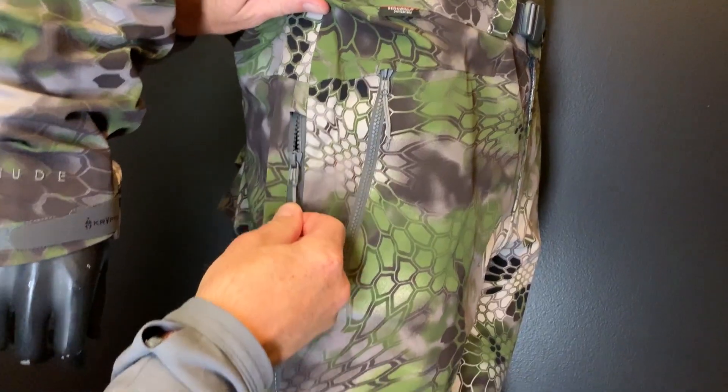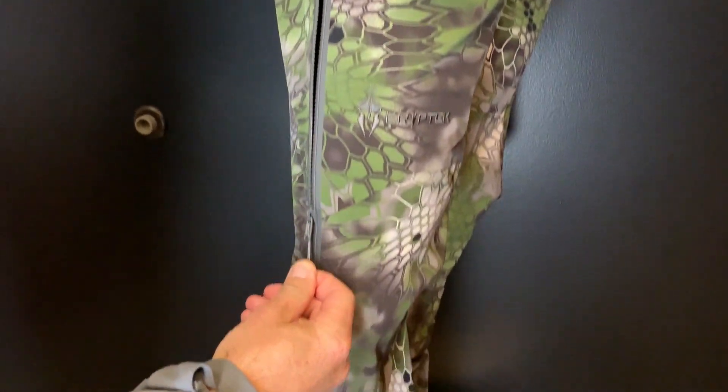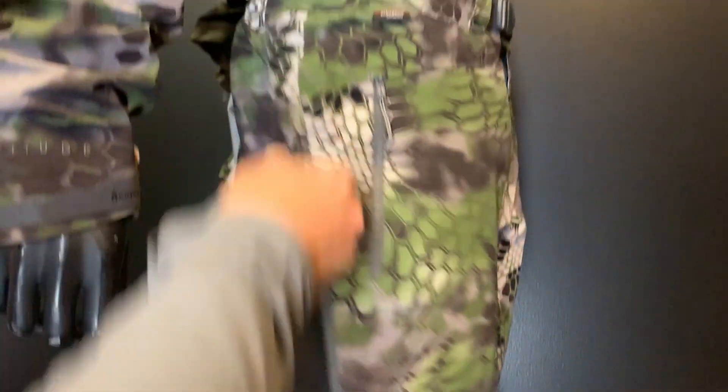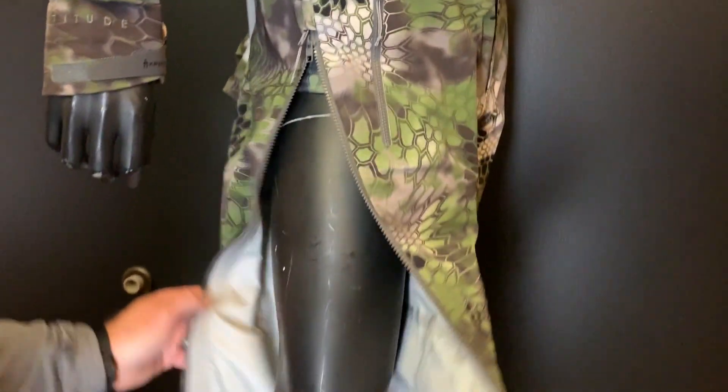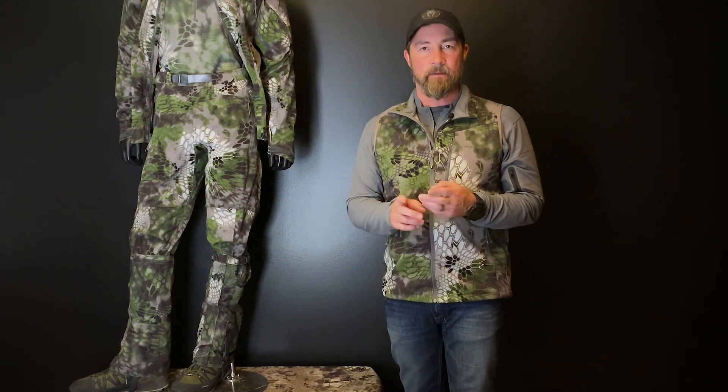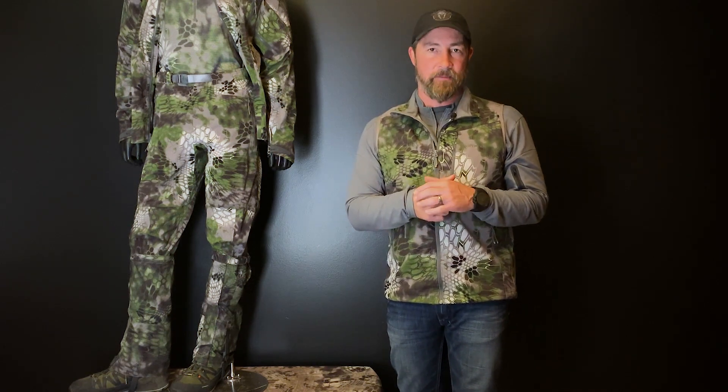There are full-length zippers that run all the way from the waist to the bottom of the pant, adjustable from both sides — two-way zippers. Those are YKK AquaGuard zippers, completely 100% waterproof. The primary features of the Takur Jacket are reflected in the pant with the durability and the functionality and, again, the sea change laminate.